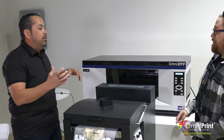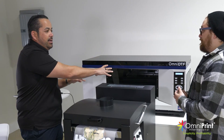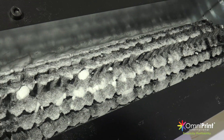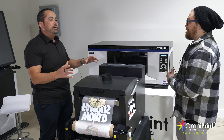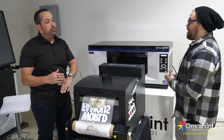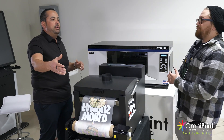This is a roll-to-roll printer. What does that mean? It means that we're loading a roll in the back, it's going to feed all the way through — through the printing, through the powder application, through the heating — and then it's going to roll it back up. The main difference here between what we're doing with the FreeJet is that you have to feed the whole roll through versus the sheet-fed that the FreeJet can print.